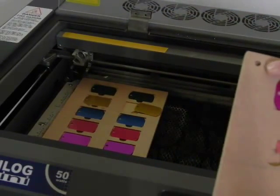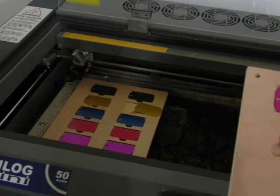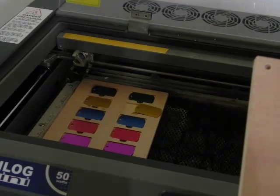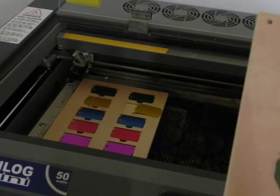You'll notice that there is a hole in the top left corner of both of the fixtures, and that is just to indicate that it goes in the top left corner of the laser bed. There is a corresponding part in the draw template that shows that hole so you know which way the template is going.